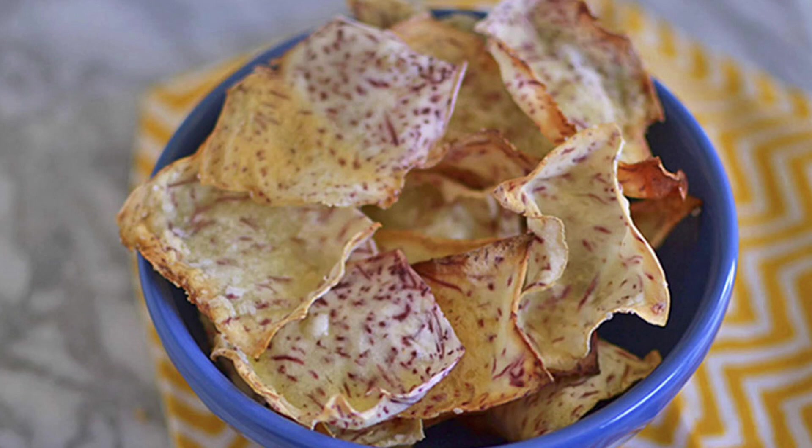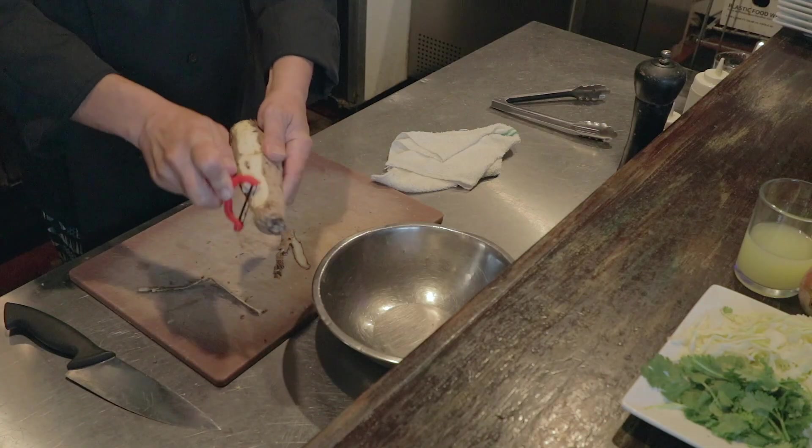Have you ever seen a bag of taro chips — those big round chips with the little purple threads in them? That's what this is. I'm going to bust this up right now and show you what it looks like on the inside and how to cook it.